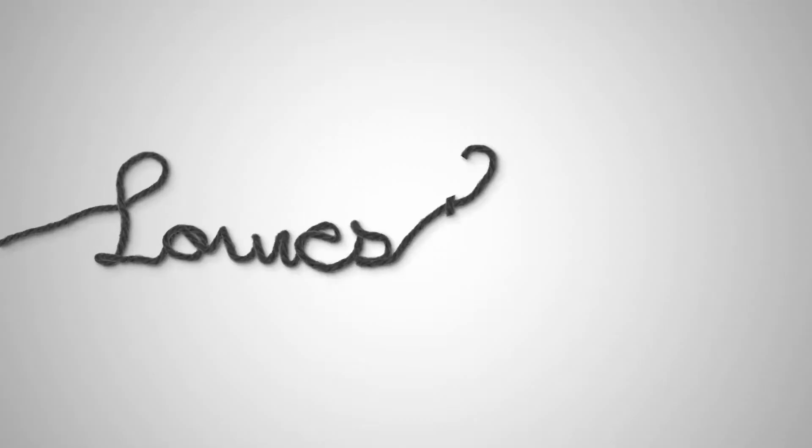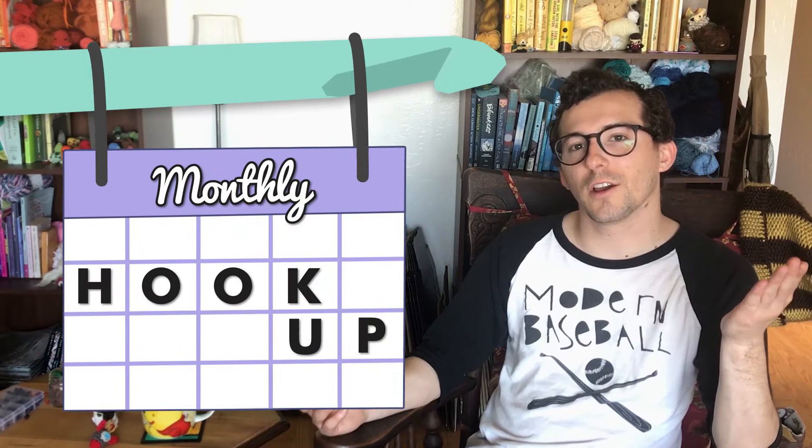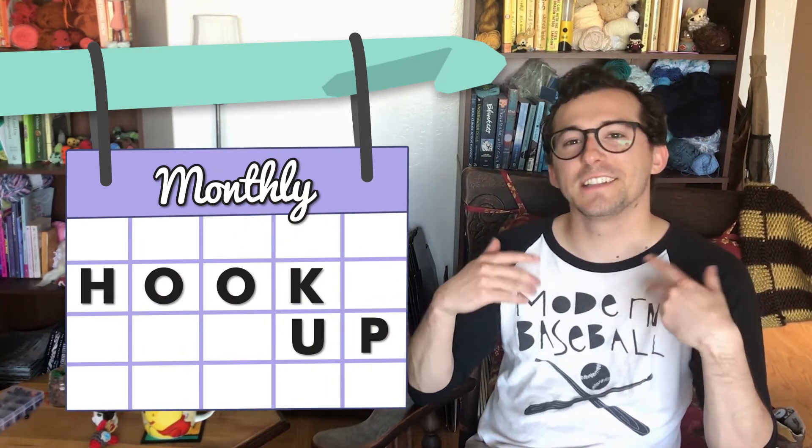There's a fly. I saw it. Hey, I'm Louie, and this is the Louie's Loops monthly hookup, where I try to tell you what I've been working on this month.